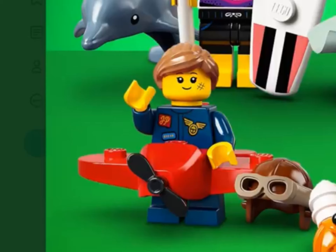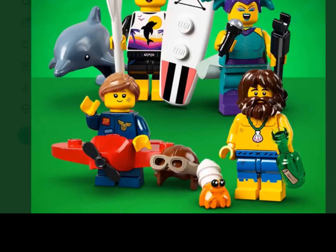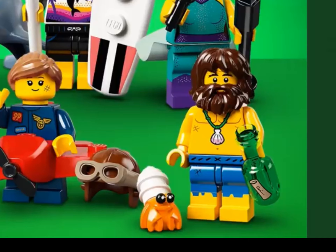The plane girl is using a ponytail hair piece in nougat and her accessory is a little plane. Now we have the deserter. He has a little version of Hagrid's beard piece that we've seen before, a message in a bottle piece, and a new crab piece — that looks pretty cool.